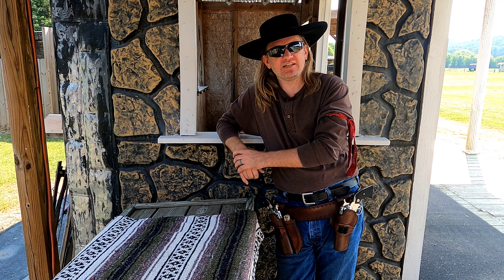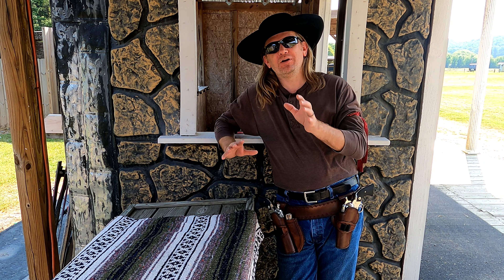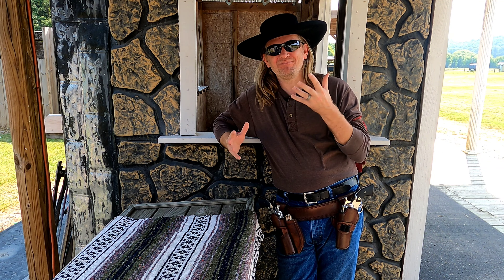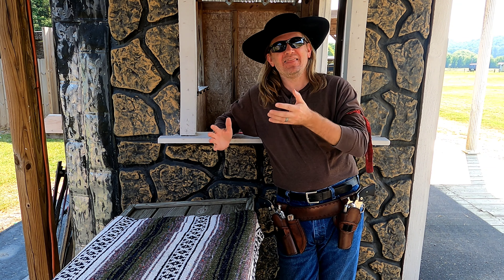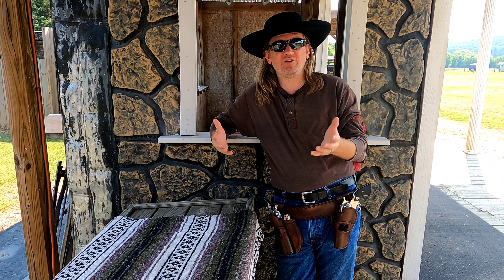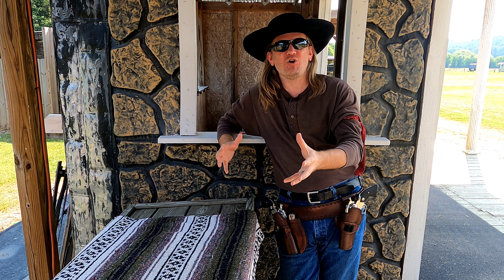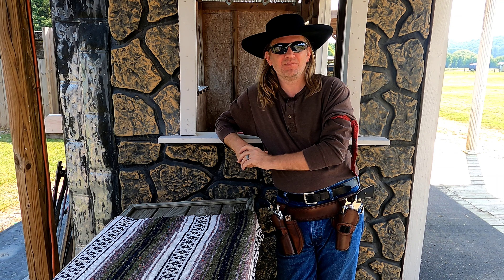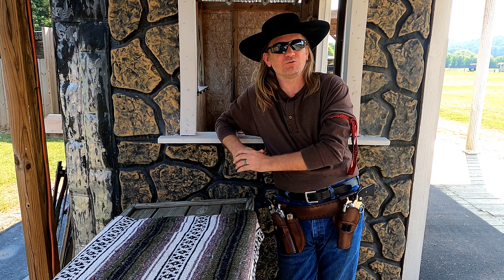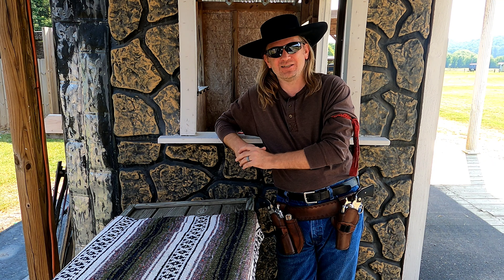I remember some of the first advice I ever received — it was right here at the loading table. I had practiced firing my guns before, which, believe it or not, included loading bullets into the gun. But inevitably, a very helpful cowboy informed me that I was loading my pistols wrong. While, from a rules perspective, what I was doing wasn't wrong, I was the new guy, and this well-meaning veteran of the game wanted to show me the correct way to load my Colt revolvers. The preferred method, according to my new friend, was a long-ago-discovered method of loading the Colt single-action revolver, easily ensuring that an empty chamber was under the hammer.